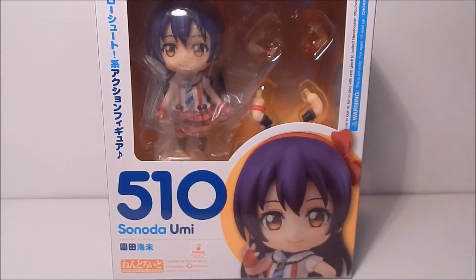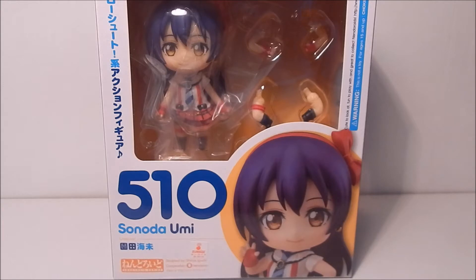Hi guys, it's me Ty, and here I am with another unboxing. I have Nendoroid number 510, Sonoda Umi from Love Live. I know I'm doing this unboxing a bit late — I kind of let Umi sit on my shelf for a while — but hey, now it's time to unbox her.